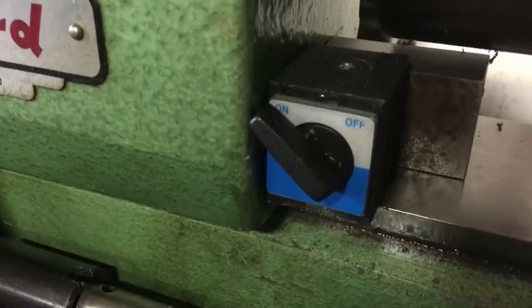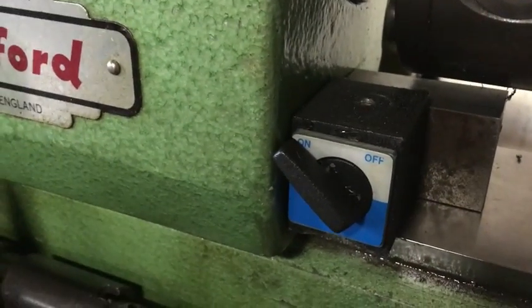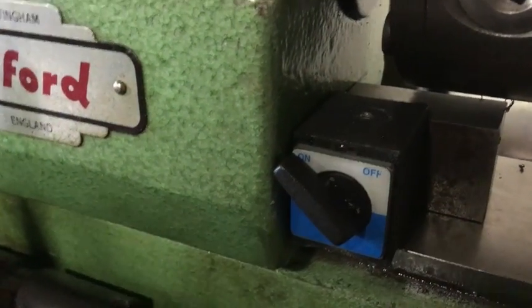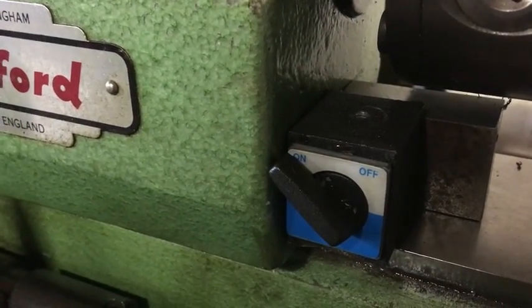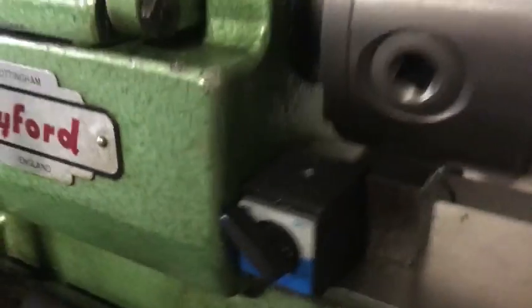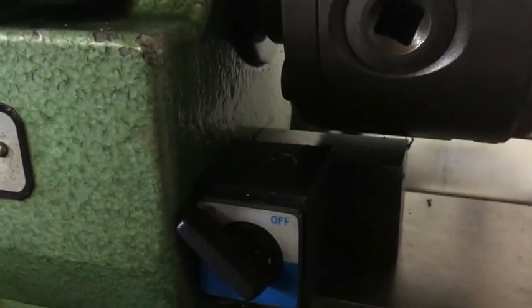Underneath here, clamped to the headstock and the bed, is a magnet just to support a sacrificial piece of bar, to space the job out so that I can get the lathe tool in the right position. This has also had another centre dot put in it, ready to take the piece of bar that's going to create the radius.